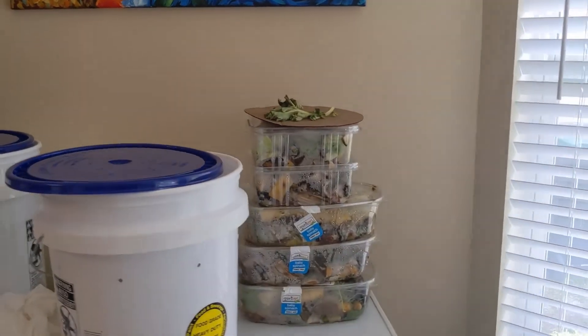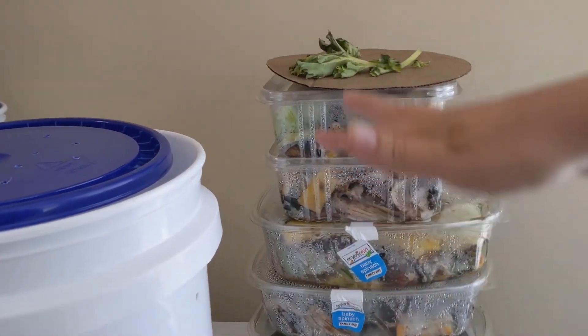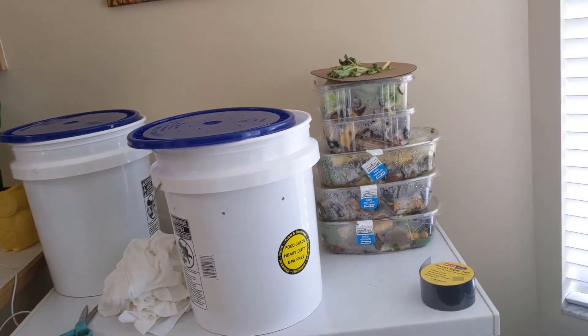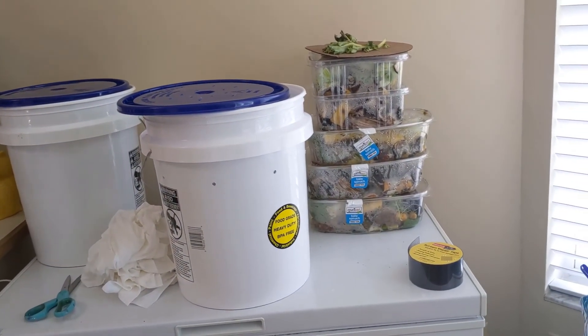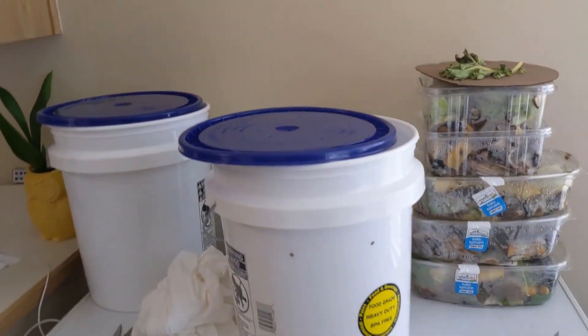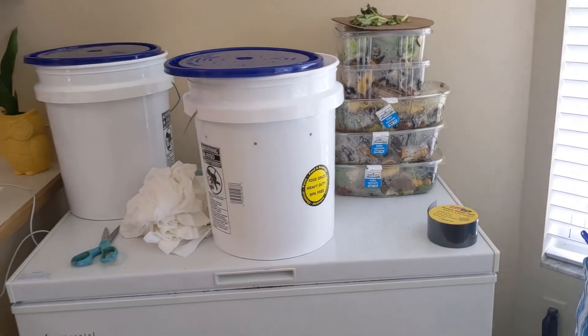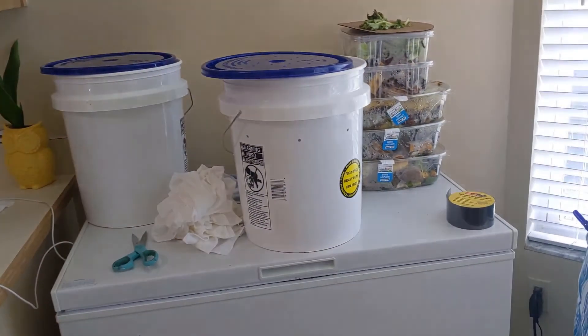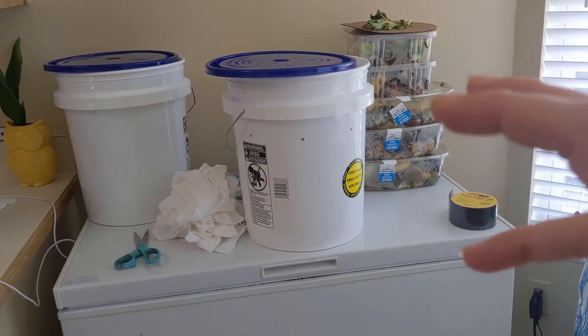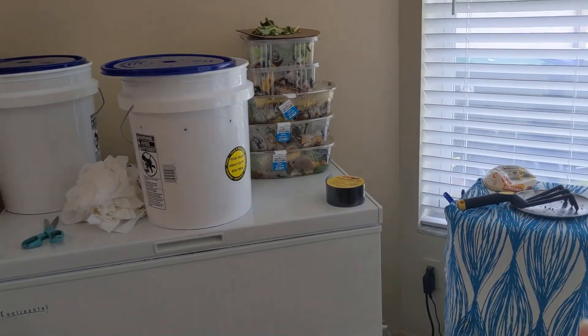These old salad containers represent about a week or two's worth of scraps that we've generated — and not even all of them, just the ones I've felt like keeping. So I've been trying to figure out how we can pre-compost the food quicker so that it breaks down in another location and then goes to the worms.